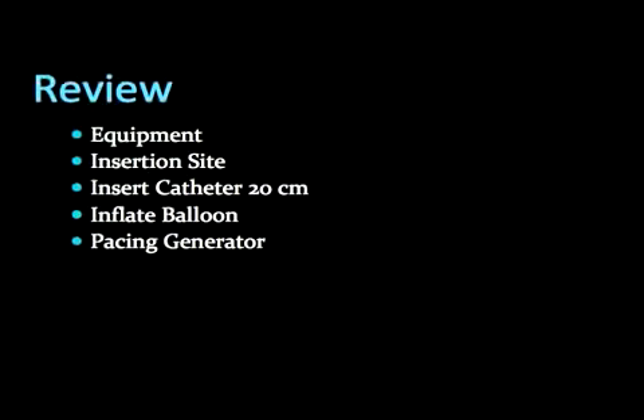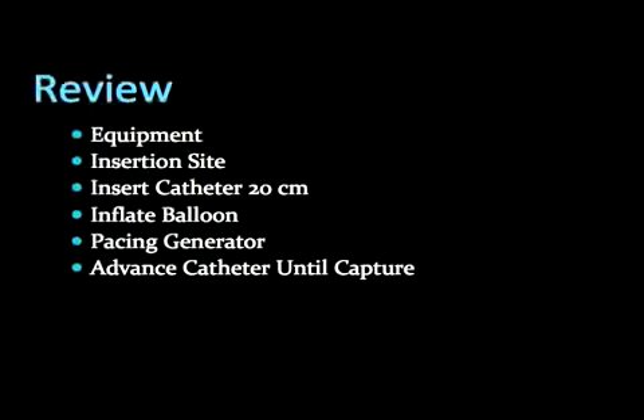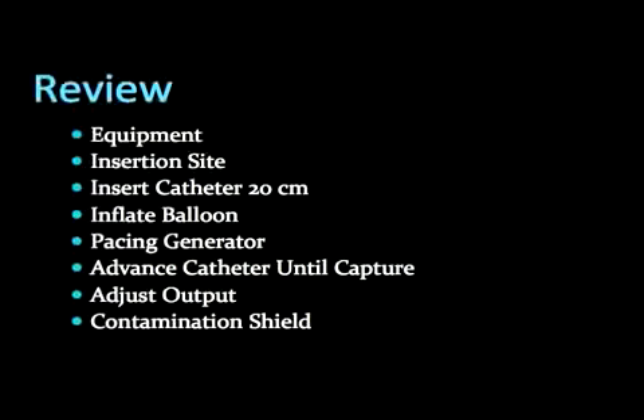Then set the output — starting at 5 mA should be sufficient. Advance the pacing wire until capture occurs. Decrease output to a minimum level to sustain capture, then slightly dial back up to a comfortable level above this threshold. Lock the contamination shield in place. Secure the catheter firmly in place via sutures. Thank you.